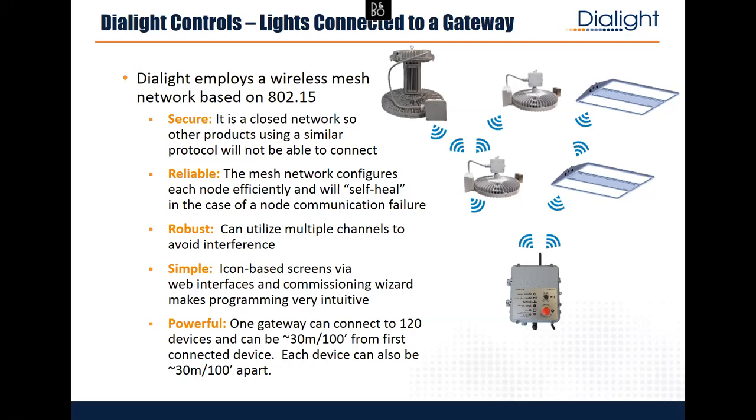It's always going to work. If the gateway fails and communication dies, all the lights just go to 100% — you'll never get to a situation where lights fail off because of controls. We also have multiple channels: we operate on 2.4 GHz, which is open frequency, but you can change up to 14 channels around that 2.4 GHz range to find an area with lighter traffic.